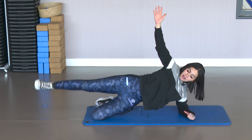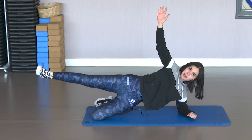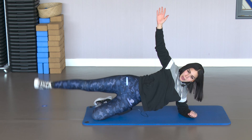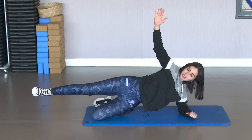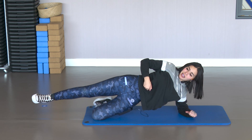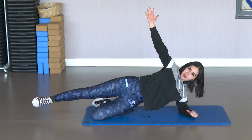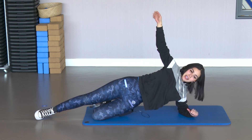Squeeze the glute at the top. Go. Exhale, squeeze well. Hips forward. Hold at the top. You should feel the work in the glute, the abdomen, and the shoulder too. Hold. 3, 2 and 1.